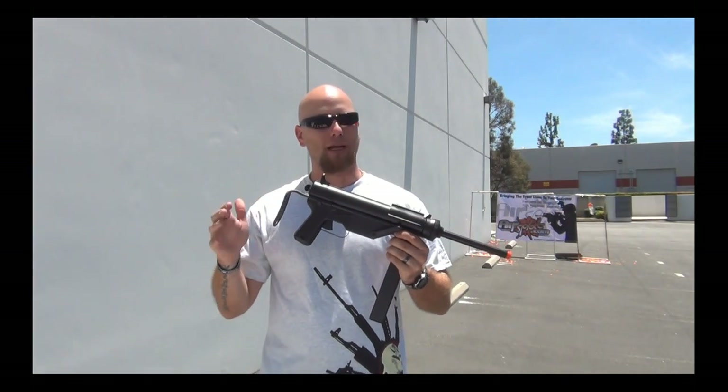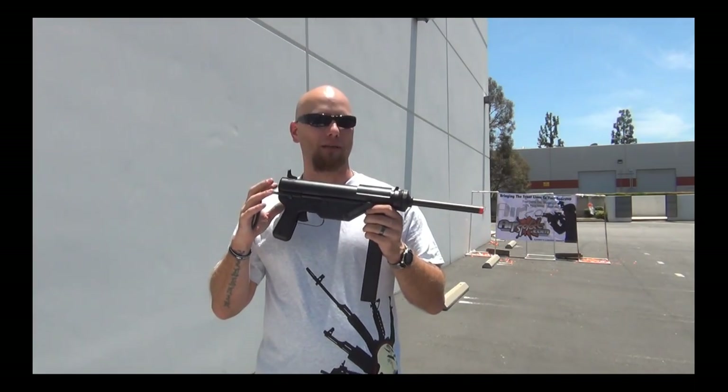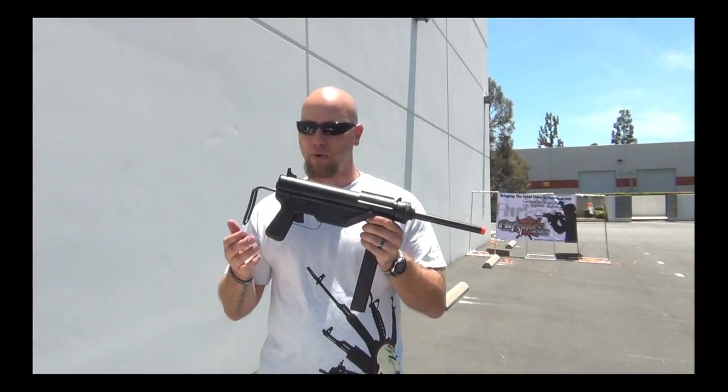So if you're going for Vietnam era, Korean era, World War II, or other earlier wars like that, this is definitely one of the airsoft guns you want to pick up for your loadout. It comes with a high-capacity magazine as well.